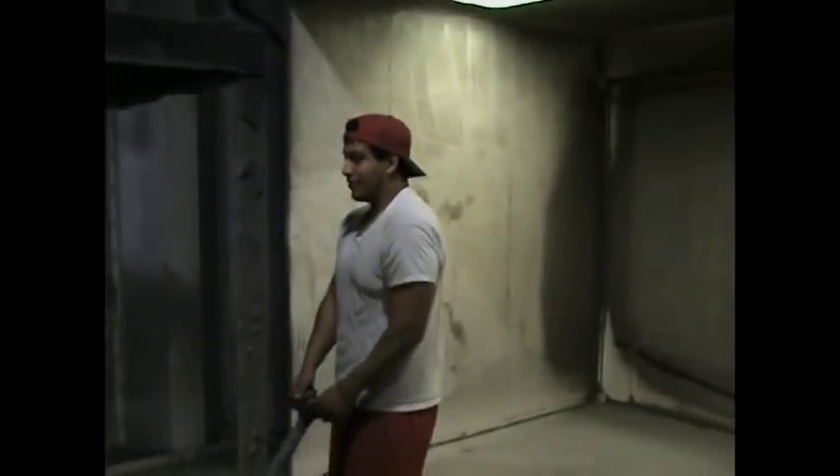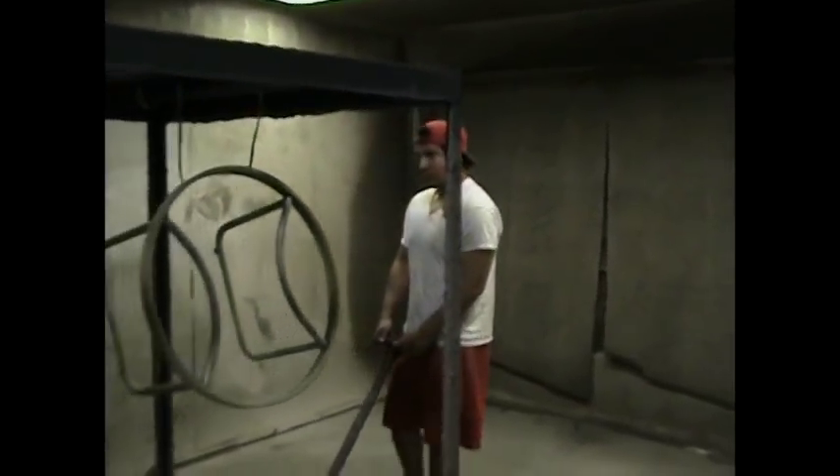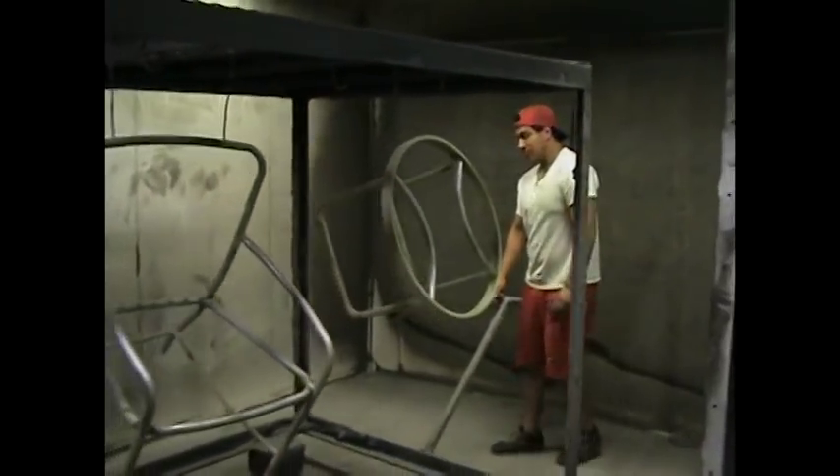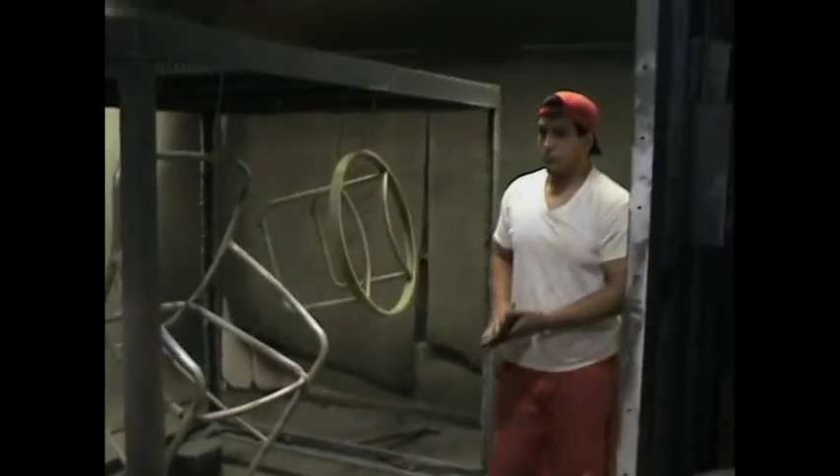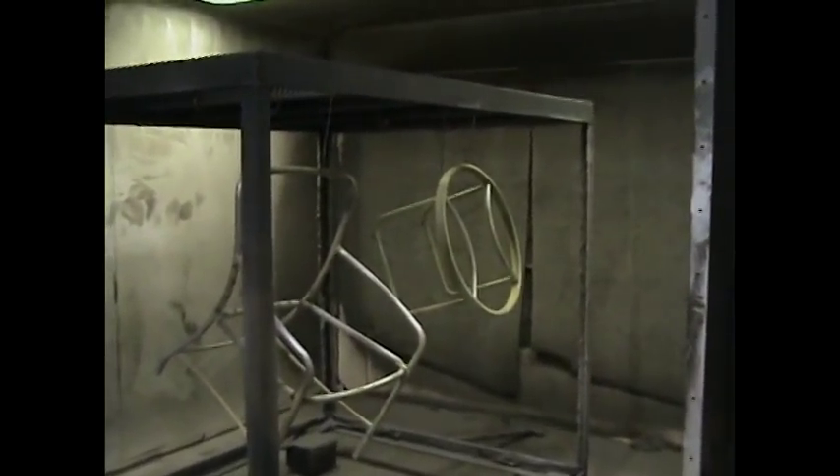Well here we are in the shop. That is our powder coater Ernie. We preheat the metal — get it up to about 400 degrees before we apply the powder coating.